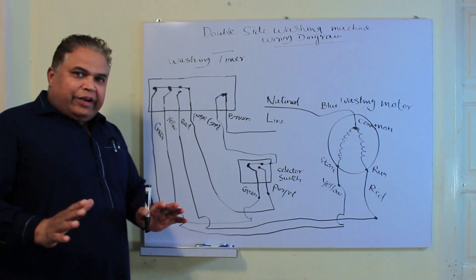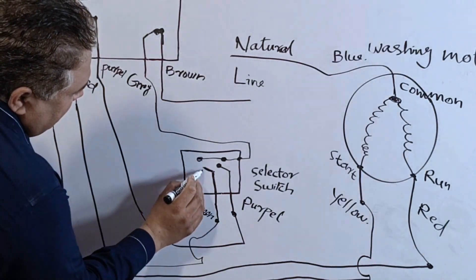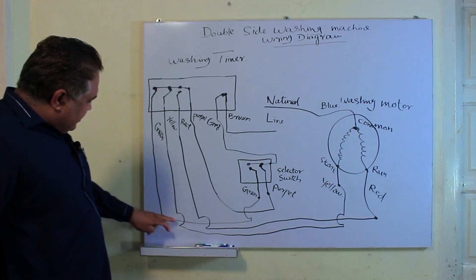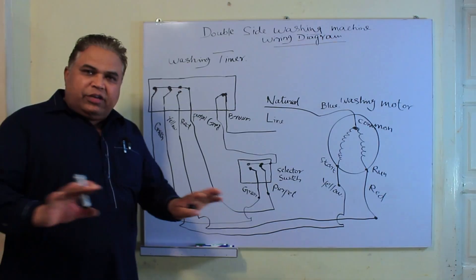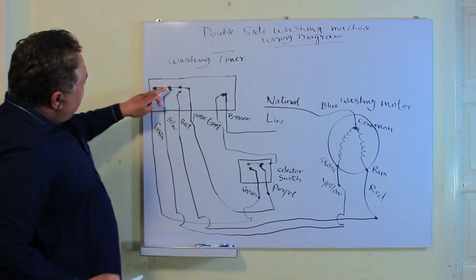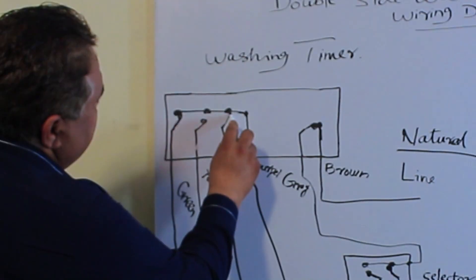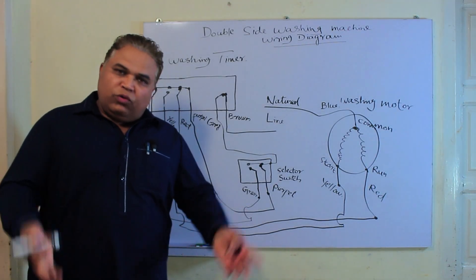Now the last point to understand is this: when we change the selector switch and set it to normal wash, the purple wire will get connected and the electricity will come to the common point through this purple wire. If the green wire is disconnected from the selector switch, it will have no effect on the timer's function — the system continues to work in the same manner. The electricity comes through the purple wire, and when the yellow wire connects, the motor starts rotating clockwise or anticlockwise, and when the yellow wire disconnects and the red wire connects, the same function happens again.